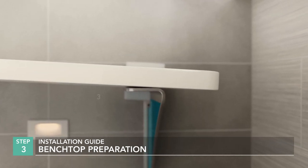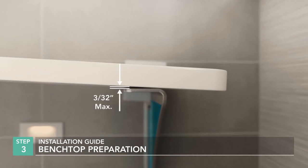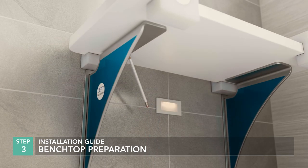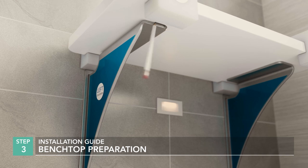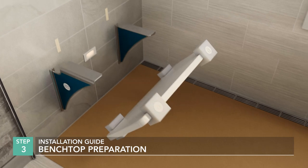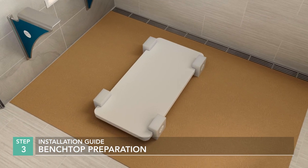Any excessive gap must be corrected by grinding the benchtop underside or by other means. Outline the brackets on the benchtop underside, then use masking tape to mark the benchtop position before moving the benchtop to a flat surface, bottom side up.